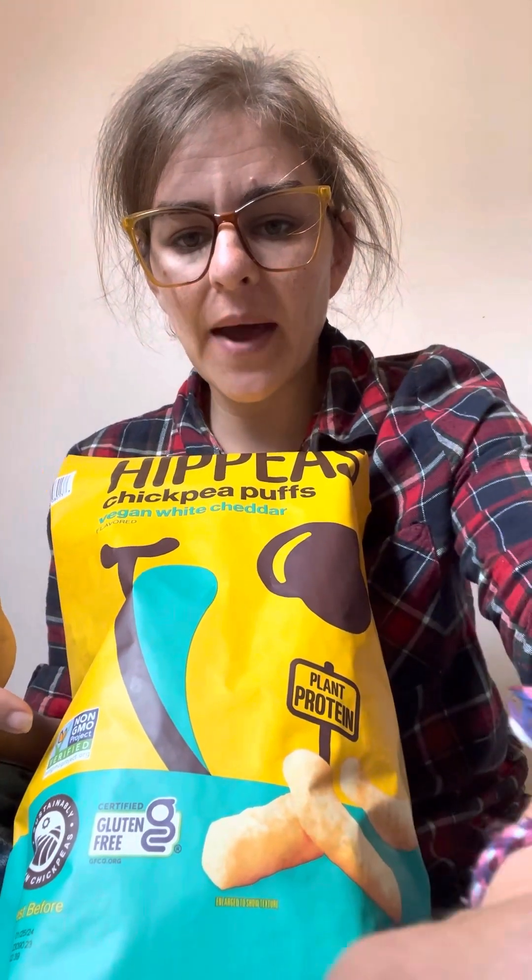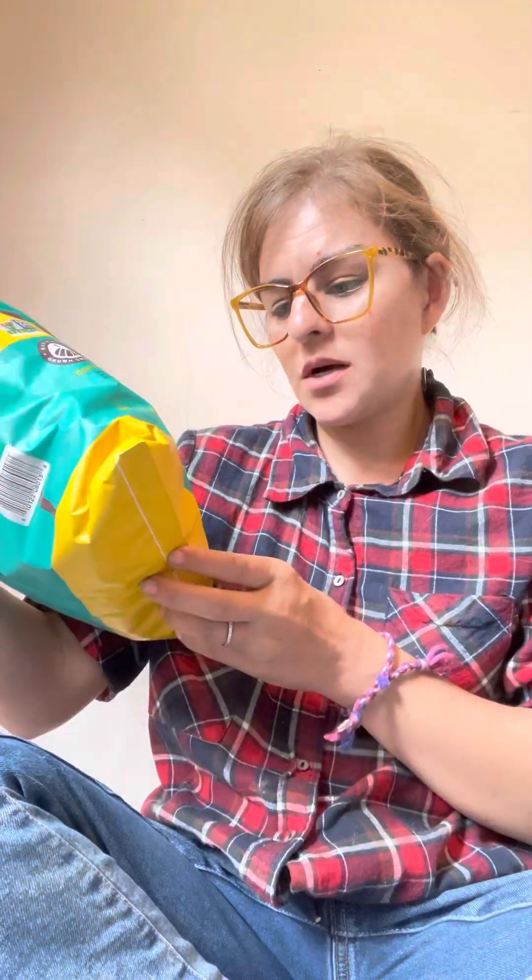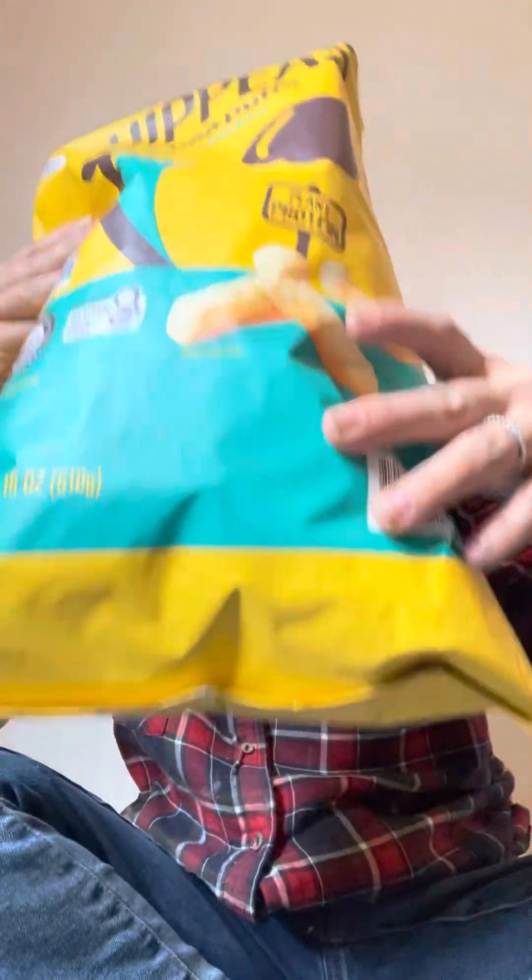These are Hippeas. I've actually seen these in individually sized packages at Starbucks, but I've also seen them in the regular grocery store. These came from Costco because they are 18 ounces, and if you know anything about kids, they're gonna eat you out of house and home.